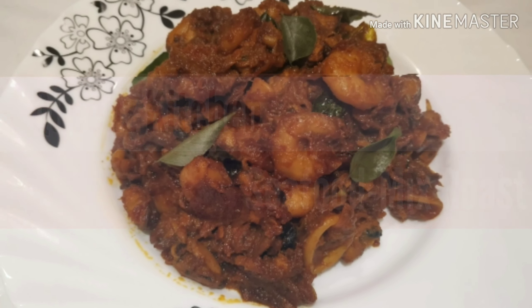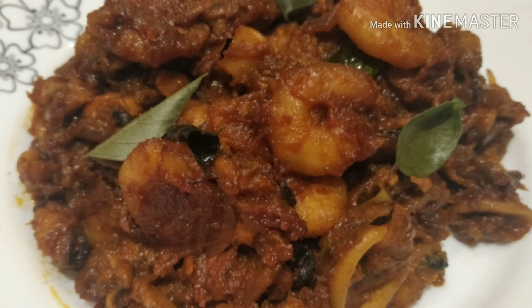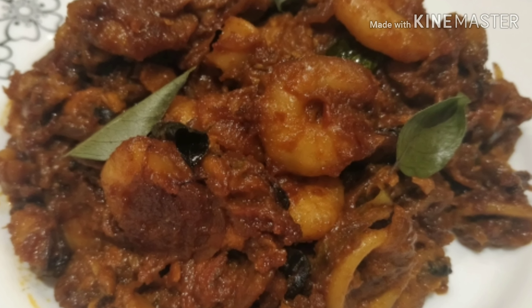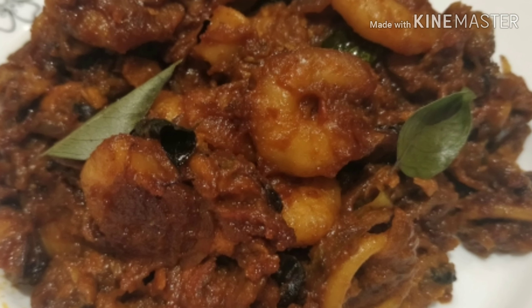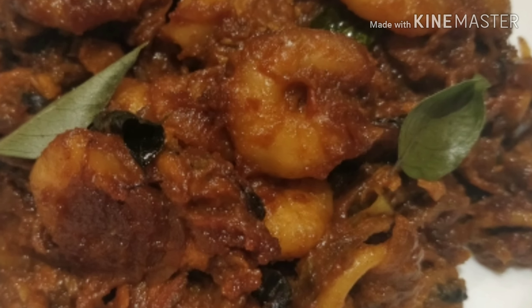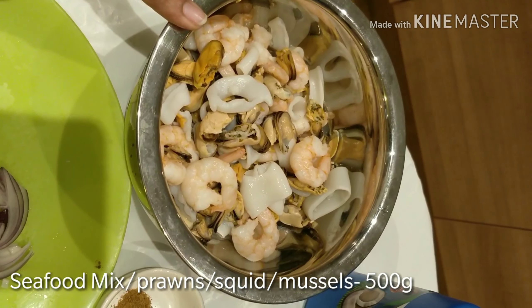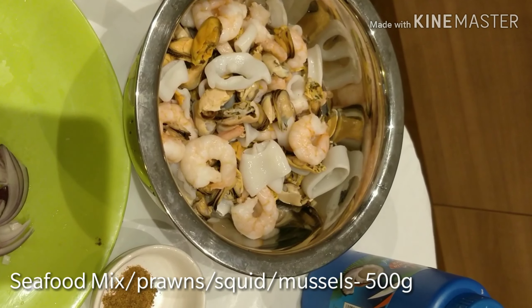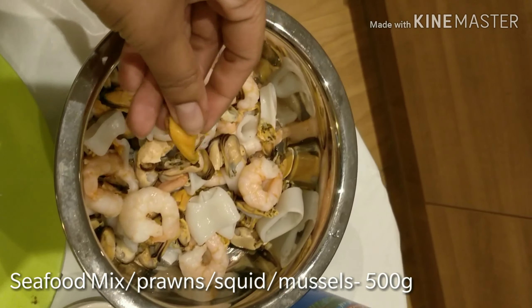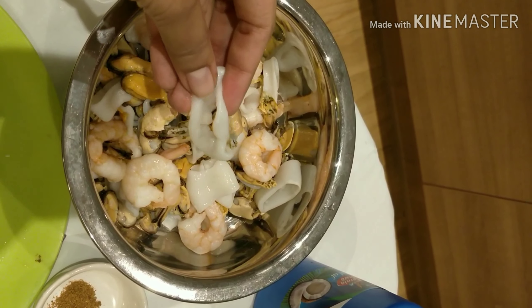This is a very special and tasty recipe that you can share with us. Seafood Mix Roast — this is prawn roast, but this is a squid roast, squid roast, or canava roast. This is a seafood mix. There are prawns and squid rings. We will mix in 3 categories.